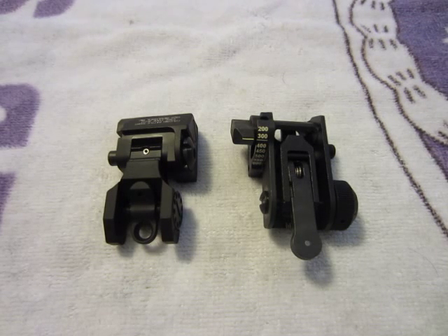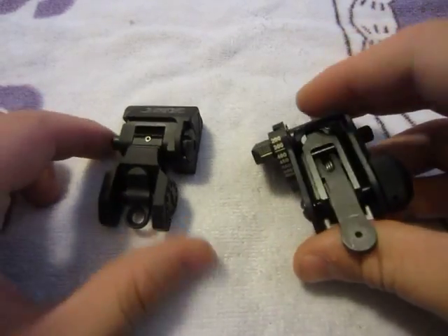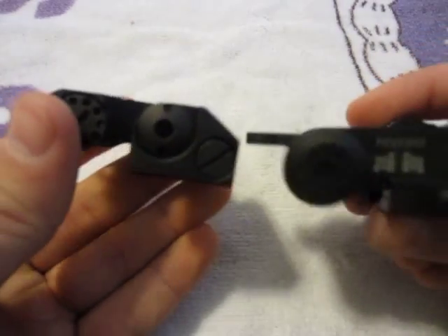I'm going to do a little comparison of two rear backup iron sights. On the left we have the Troy Industries Folding Battle Sight, and on the right you have the MA Tech Battle Sight. I'm just going to show you them up close.